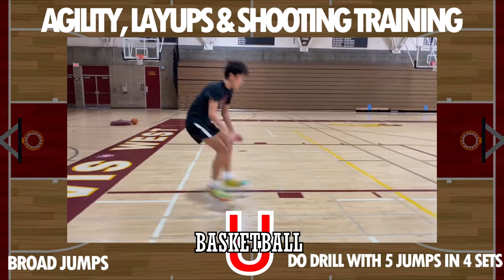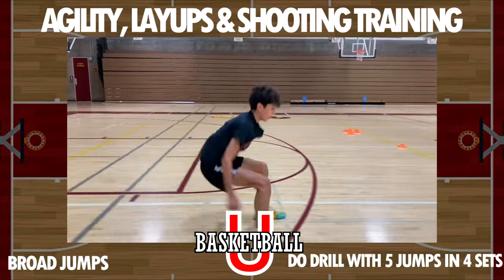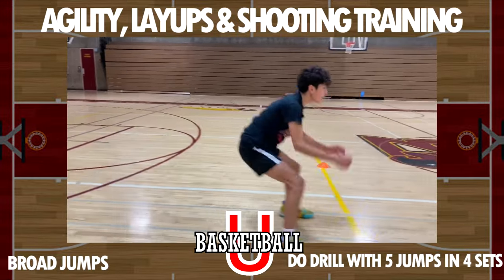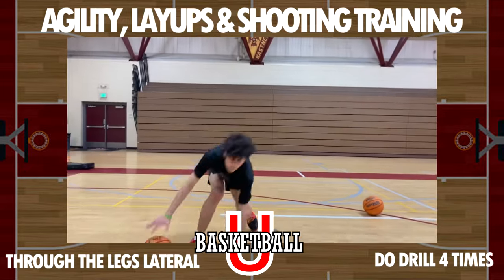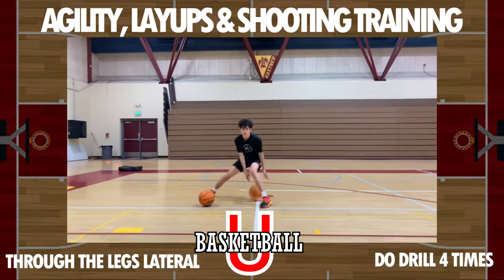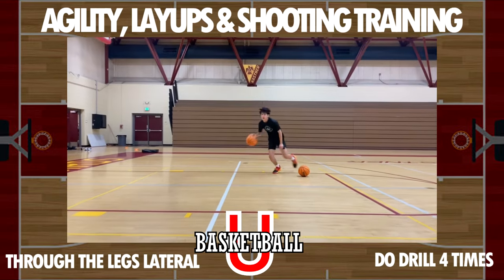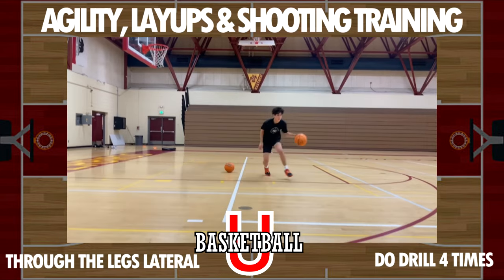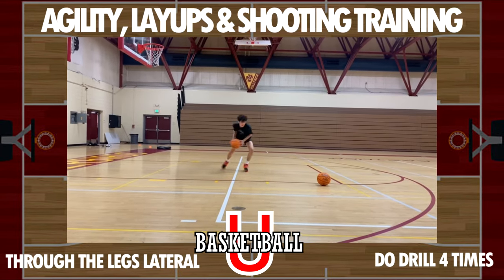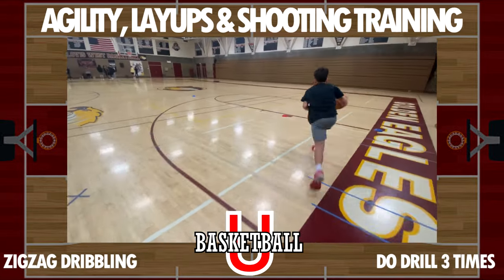Now we're gonna get into our basketball playing today. We're gonna start with that drill where you're dribbling through the basketball, slamming it down, sliding back, picking up the other basketball. We're gonna do that four times on the sideline. Right after you're gonna be a little winded from doing this drill, which is great.